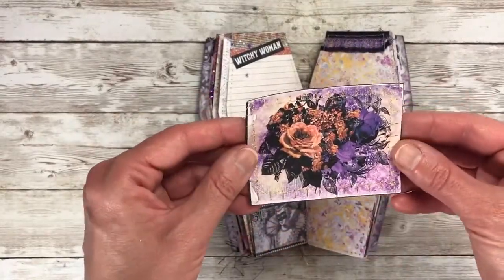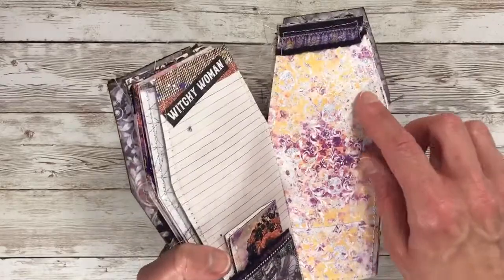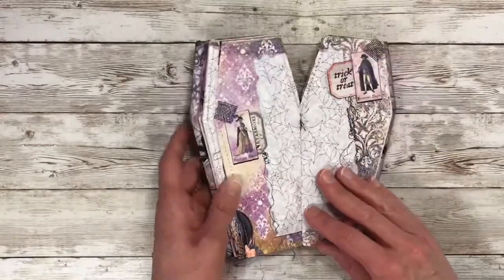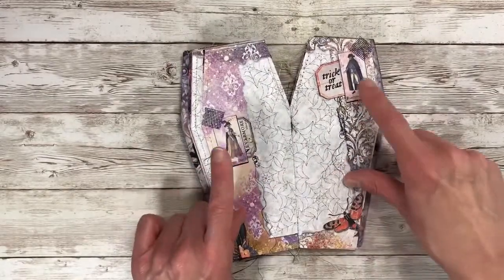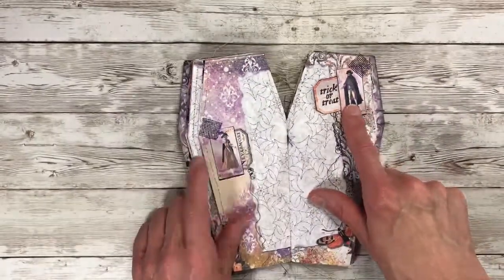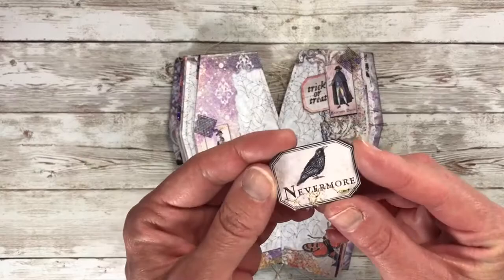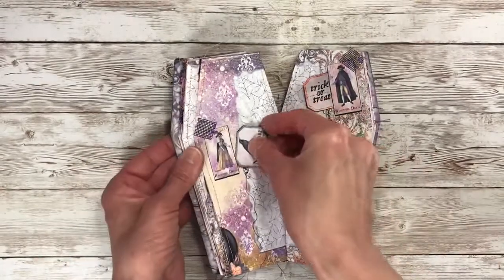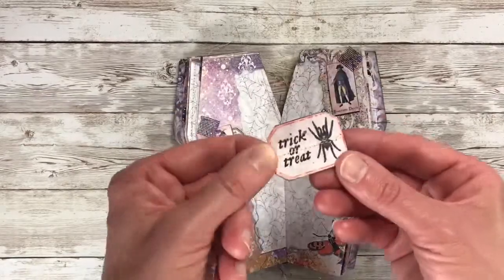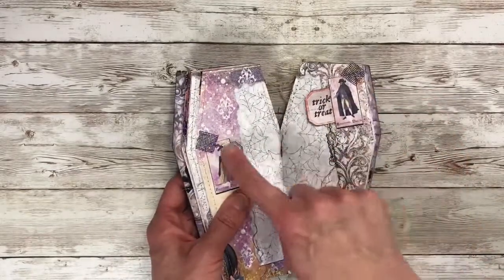Here is the little tag I have in that pocket. On the next page I just added some more of that little ribbon - I thought this page turned out cute. These two images of Mr. and Mrs. Skeleton were in the kit and I made little pockets out of them, then added some of the ephemera pieces. Here's one that says 'nevermore' - I backed that on black cardstock and I like how that's tucked in there. And this one says 'trick or treat.' I also added some of that black mesh at the top.